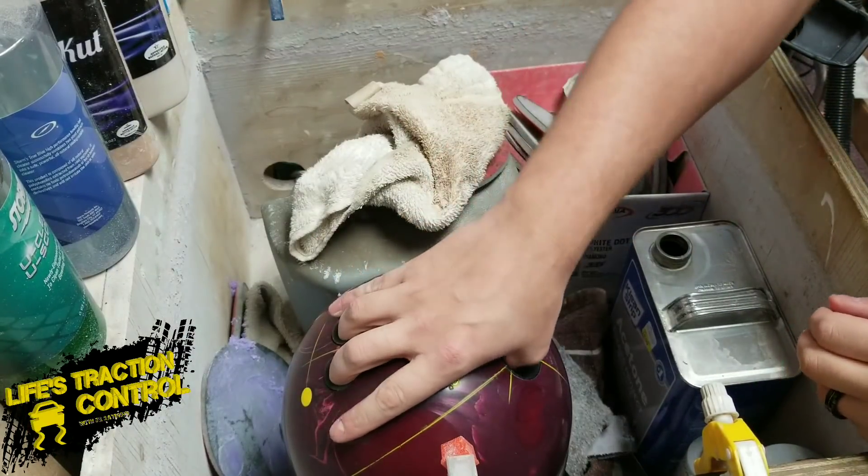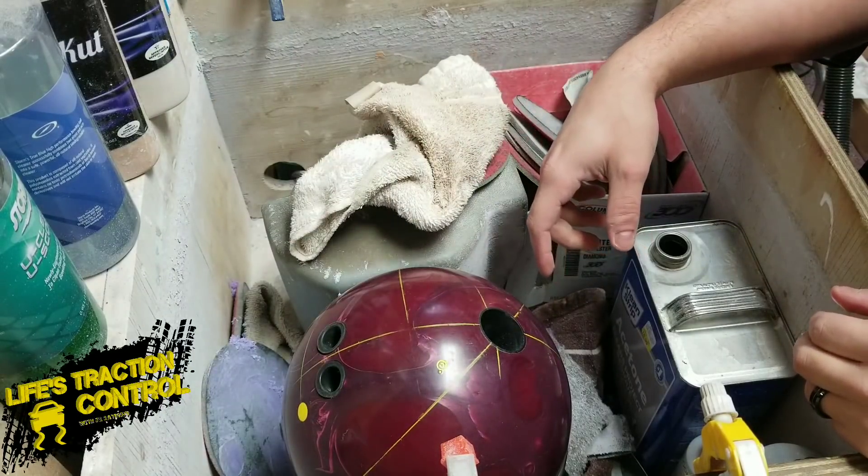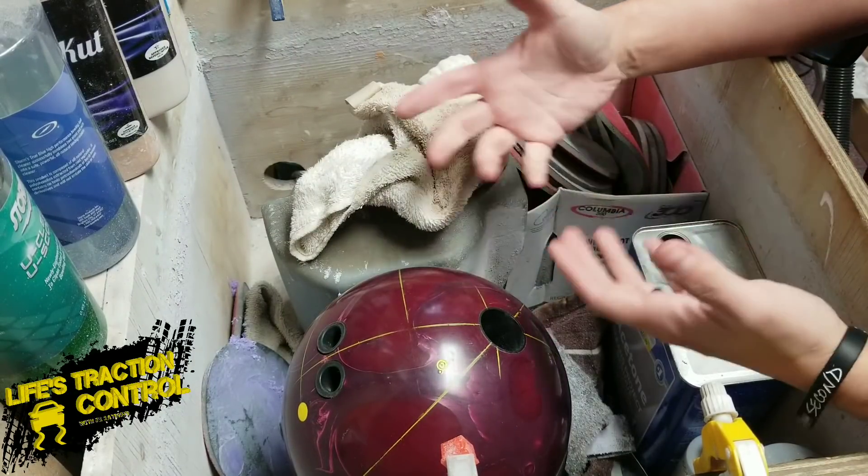What's up, guys? J.R. Raymond back again, coming to you from MRB Classic Pro Shop. Today we're just going to talk about a quick tip — we're going to give you a quick tip.